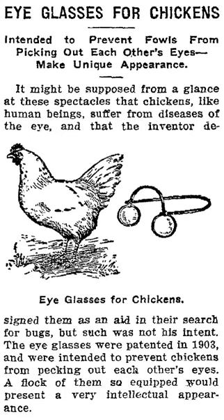Due to the piercing of tissue, this last type of design is illegal in some countries. Some versions of the devices had lenses that were semi or fully transparent, whereas others were tinted, often red or rose-colored. Other designs were blinders which are opaque and completely prevent forward vision. The intended purposes of chicken eyeglasses were to prevent aggressive pecking, cannibalism, and feather pecking.